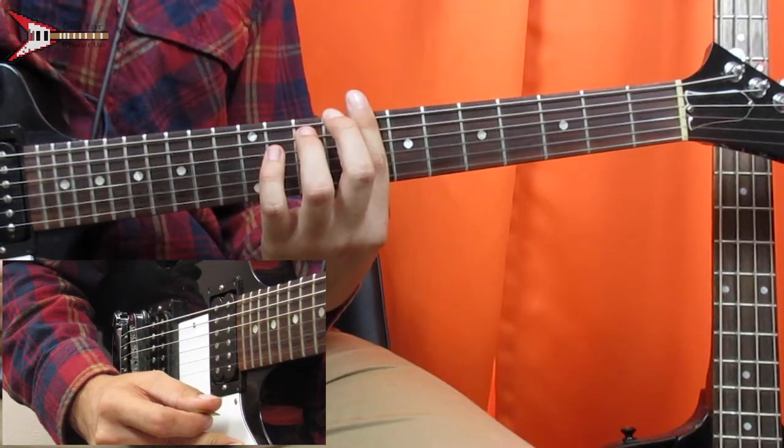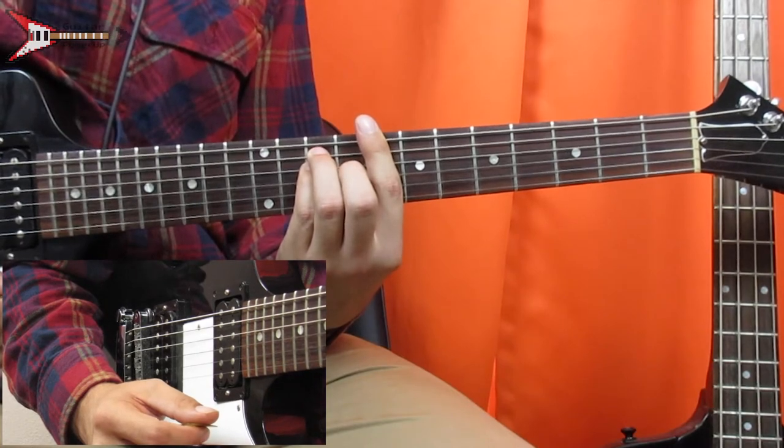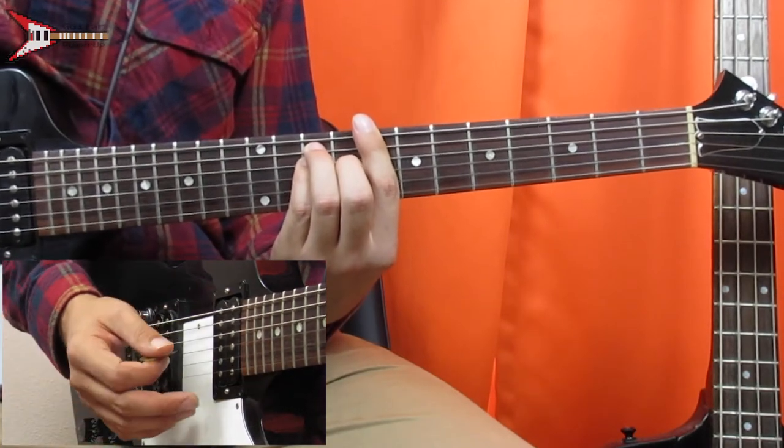Now the pre-chorus. The pre-chorus is made up of two chords, the first of which is a C major bar chord. You're going to bar the eighth fret with your pointer finger, place your ring finger on the tenth fret of the A string, your pinky finger on the tenth fret of the D string, and your middle finger on the ninth fret of the G string.